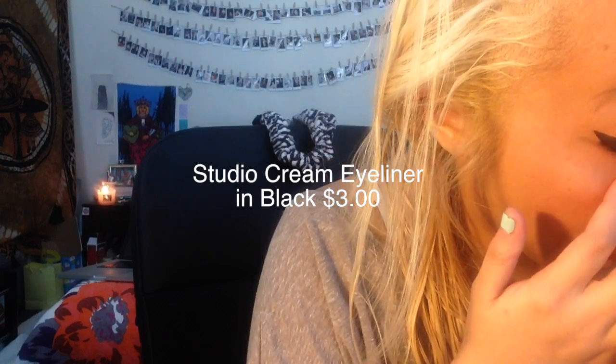I hope you guys enjoyed this, and I love making these one-brand tutorials. The next one I'm going to do is Wet n' Wild. Hope you guys subscribe. Bye!